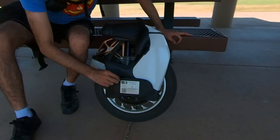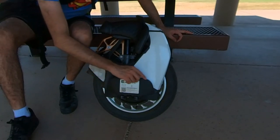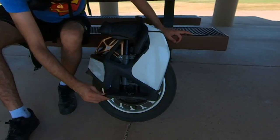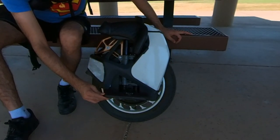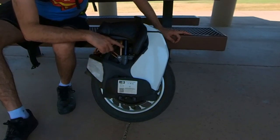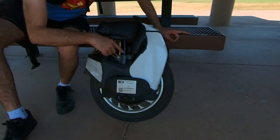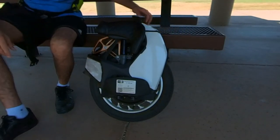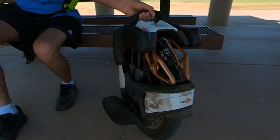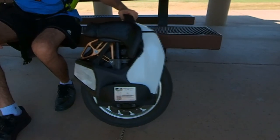Look at this pedal — even the pedal is so clean. There are a few small chips, but I think I can clean those off. When I oil the suspension rods, I oil the pedal joints as well. It looks a little dry now, so cleaning is probably due — it hasn't been cleaned or washed in about a month and a half.